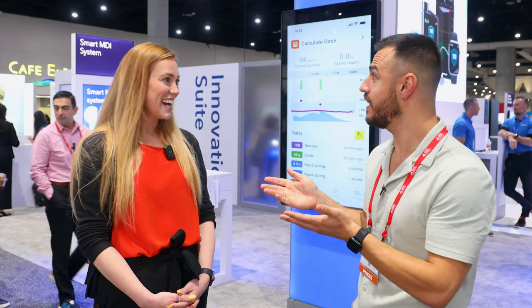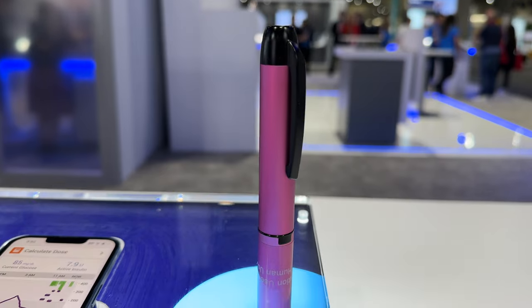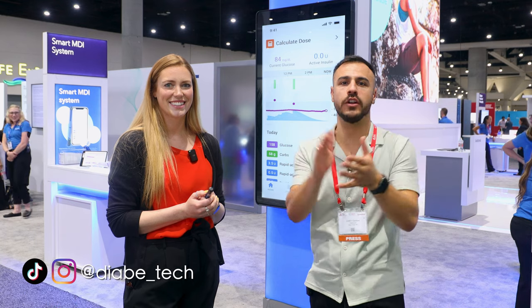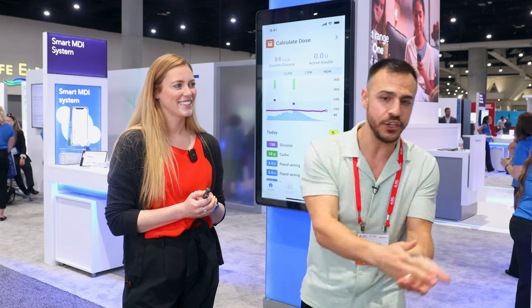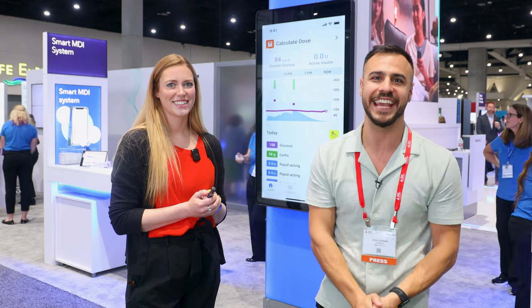I had a pink InPen. What color do you use? I have blue. It comes in gray, blue, and pink. It's also available in two models depending on whether you're using Novo insulins or Lilly insulins. Thank you Madison, and thank you for watching. If you want to learn more about InPen, there's a link in the description. I'm at ADA and have a ton of content coming out on YouTube and the podcast, so make sure you check it out, subscribe to the channel, and give it a like.